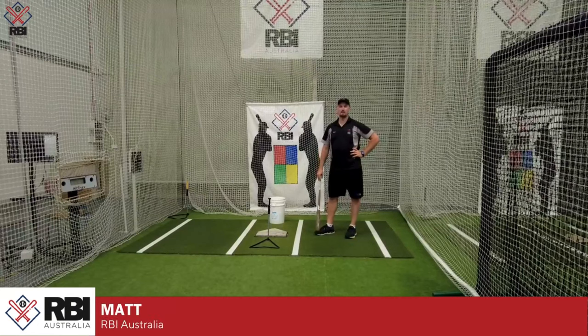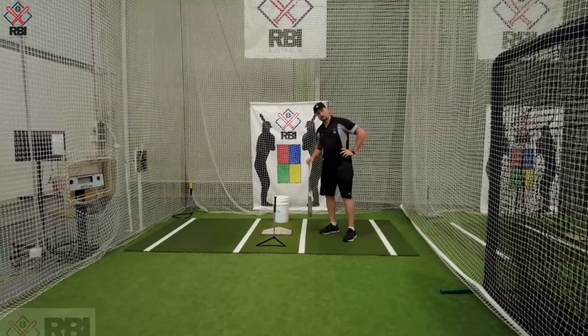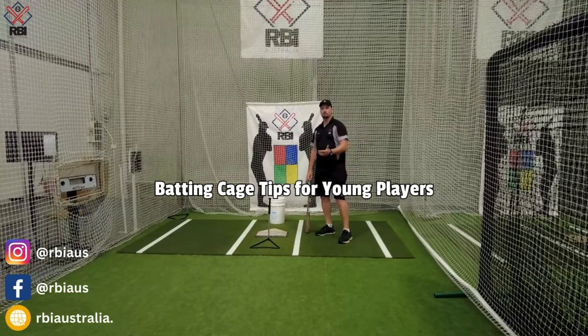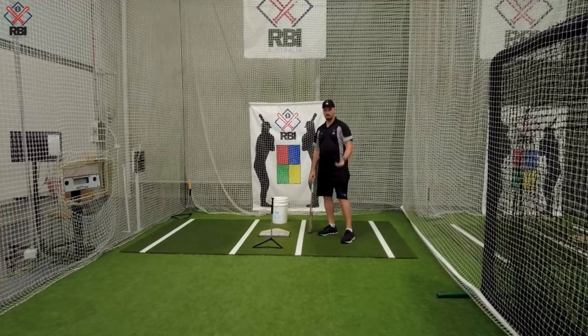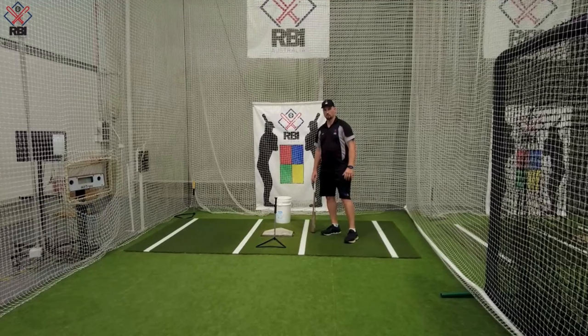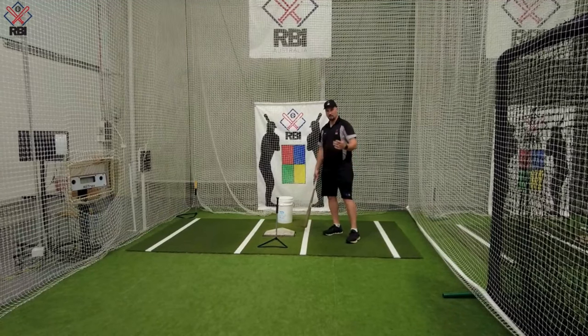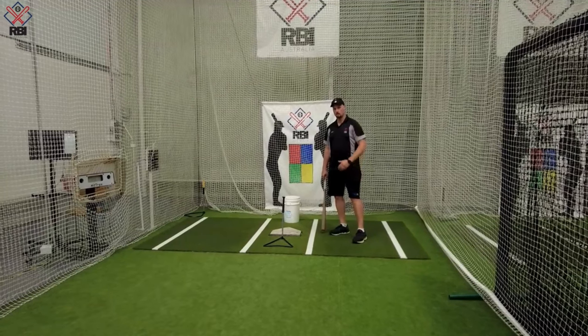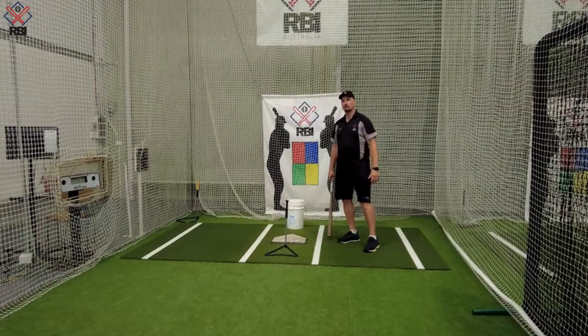G'day guys, this is Matt down here at RBI Australia. I just wanted to give you guys a couple of quick tips on what you could do with your young player if you're down here using the cage and you're not quite sure. Just give you a rundown of an easy progression or some simple things I would do with my young teams or young players.